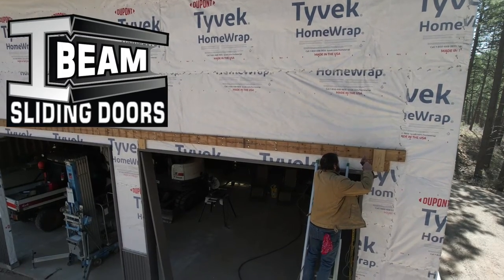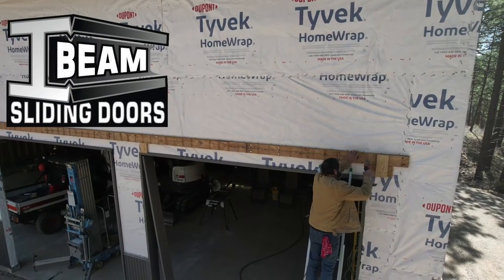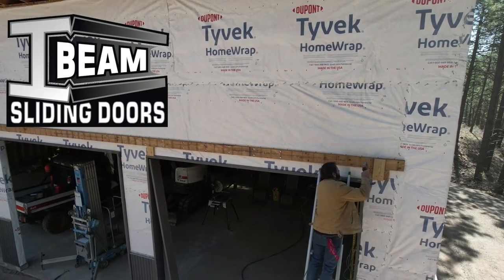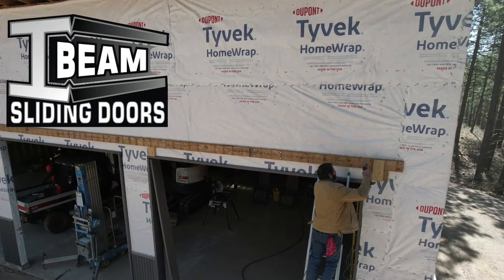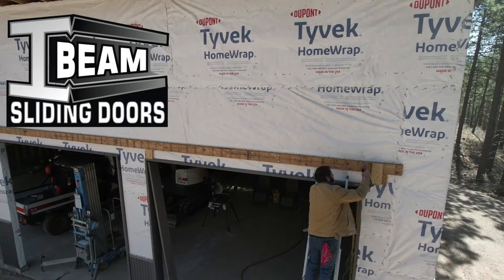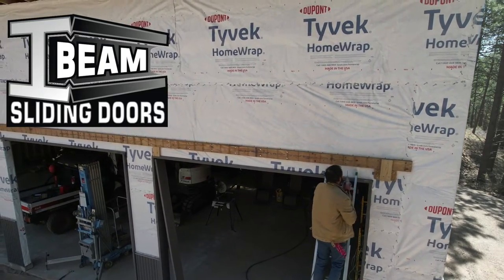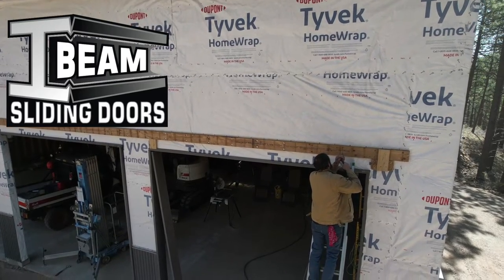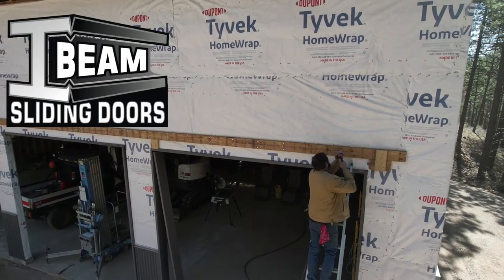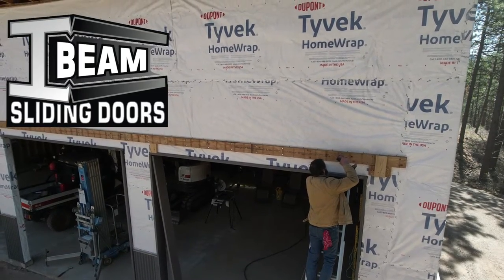Welcome to Outlaw Woodworking. Today we're going to install some I-beam sliding door track and trolley system. My garage doors are very big — 12 foot by 12 foot and I have four of them. My original idea was to do roll-up doors, but because of the economy they went from a cost of about $25,000 to $65,000. So I decided I was going to make my own garage doors, and I chose I-beam sliding door solutions — there's their logo right there.